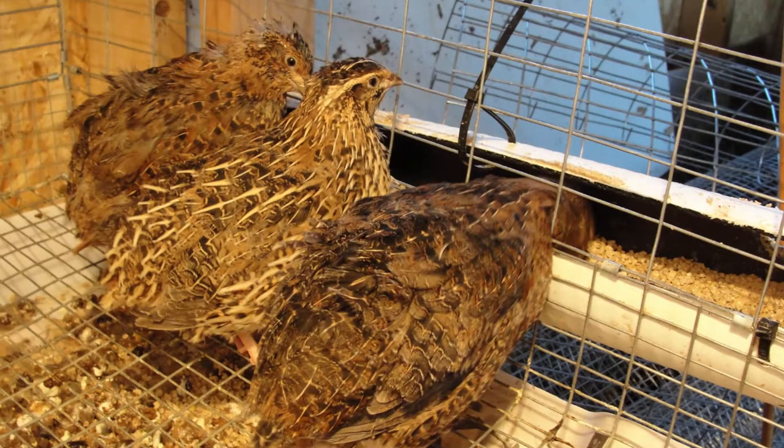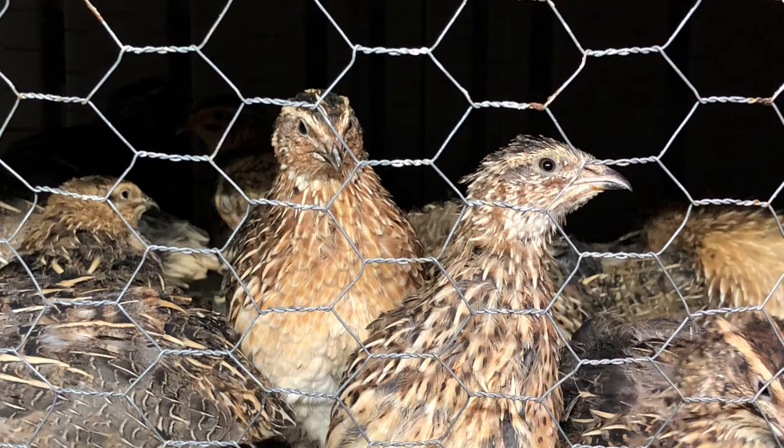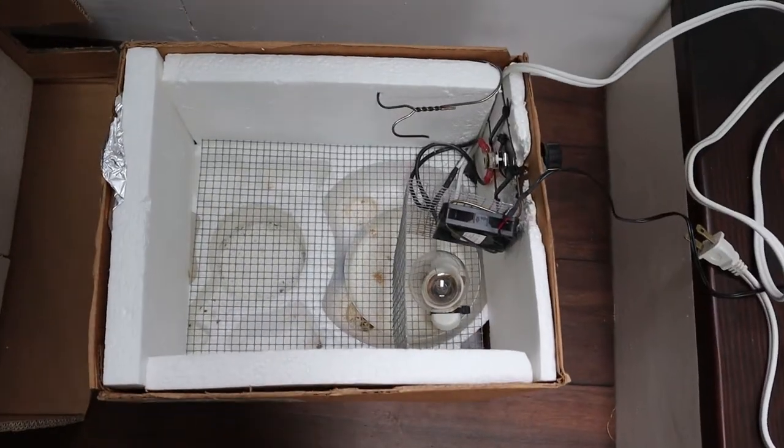These quail were incredibly domesticated and no longer hatched their own eggs, which meant I would need an egg incubator. Store-bought incubators start at around $100. I couldn't justify that expense for a proof-of-concept experiment, so I opted to build one instead. This incubator is a modified cardboard box lined with styrofoam for insulation.